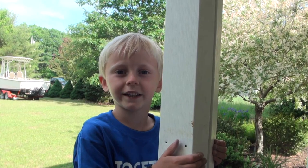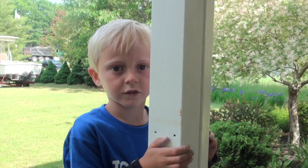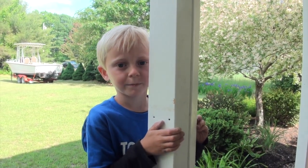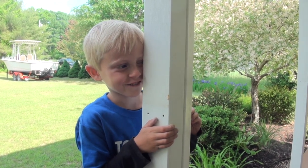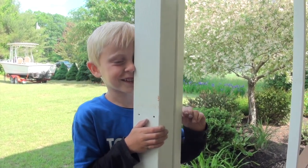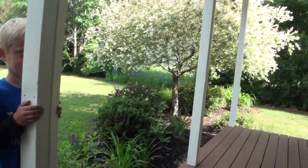We have a little cameo here — what's your name, bud? Owen. You like to go fishing with your dad? What's the biggest fish you ever caught? I don't know.